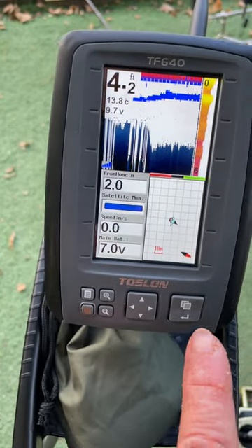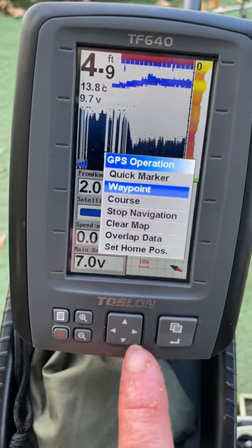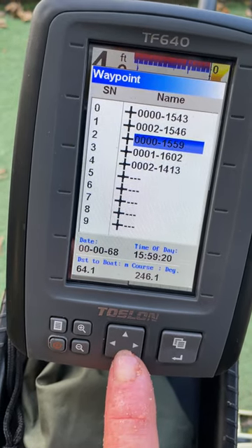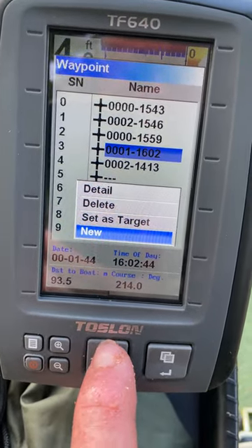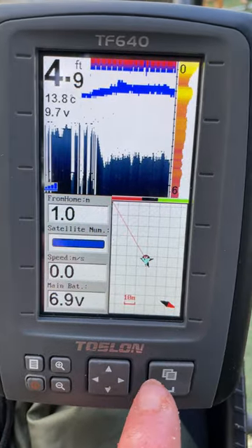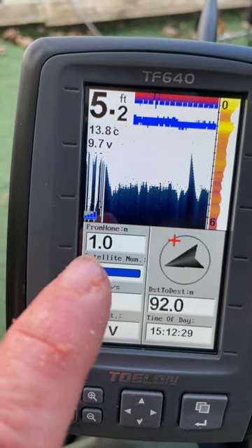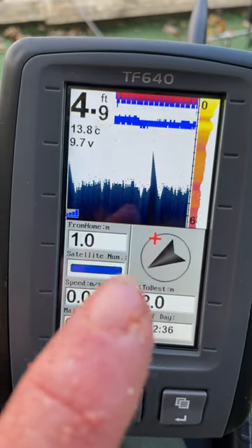Right, to set the GPS it's really easy. Press the enter button, go to waypoint, press enter. I'm going to go to number three, so just go up to number three, down a bit - get sensitive. Press enter, set this target. Enter, go back to the first screen. To get it onto the compass just press the top of this button, and you can see the red line across here. This one means we're one meter from home. As I put it in the water I've got 92 meters to go, and you just point the boat towards the cross. Very easy.